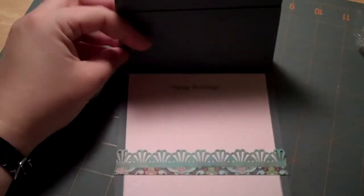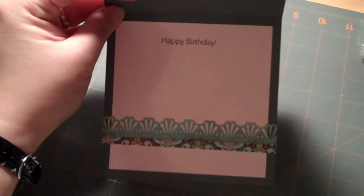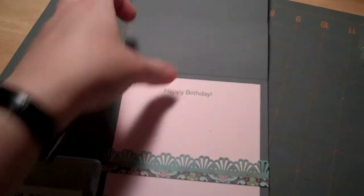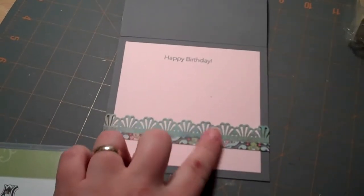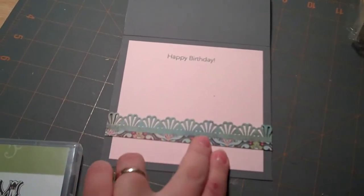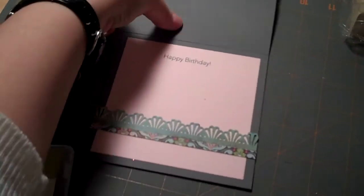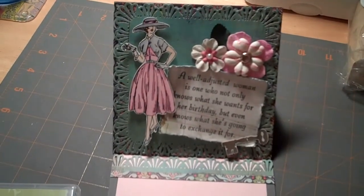Inside — let me pop this up — it's kept really simple since the main sentiment is on the front. I just used a Happy Birthday sentiment from the Messages from Mom set from Stampin' Up. I had some scraps left over, so I used those with the deco punch again and a strip of background paper, and that's the prop to hold the card up so it just sits like that.